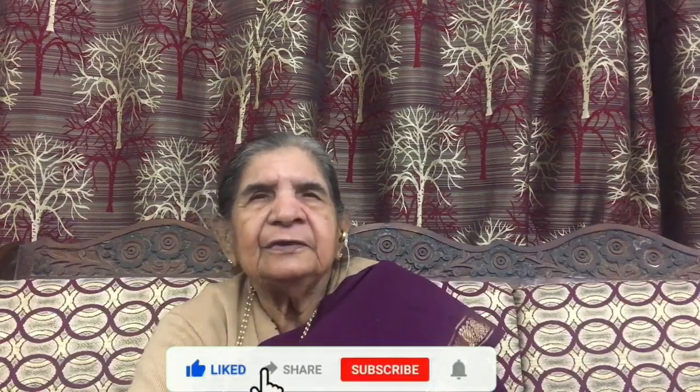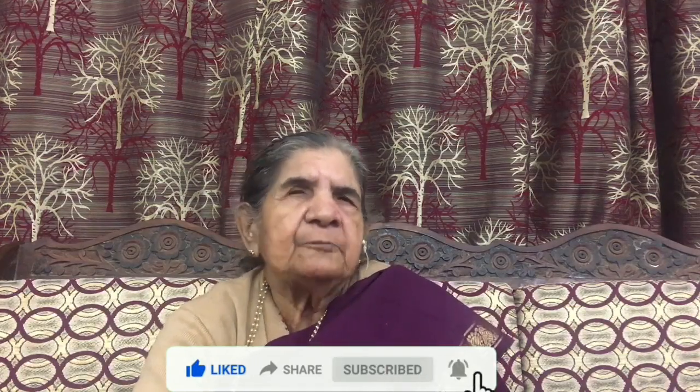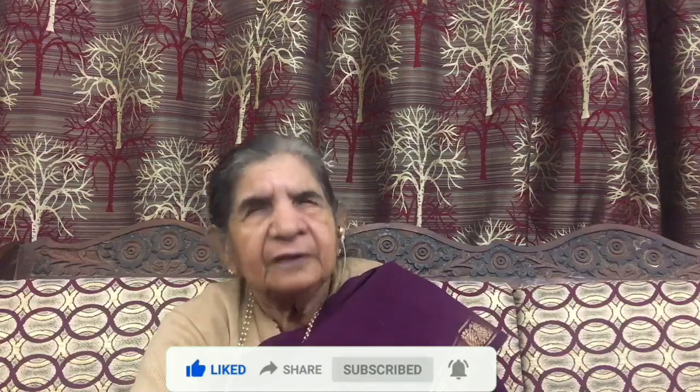If you like, share, subscribe, and subscribe to the channel. Please like, share, and subscribe.